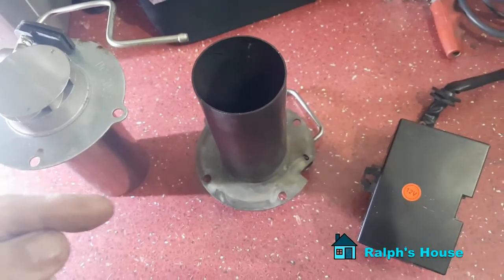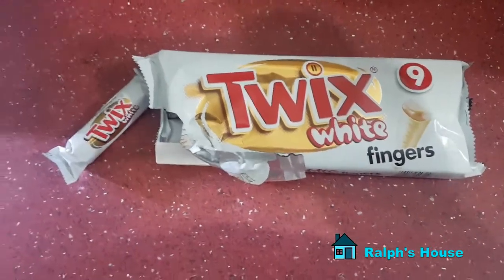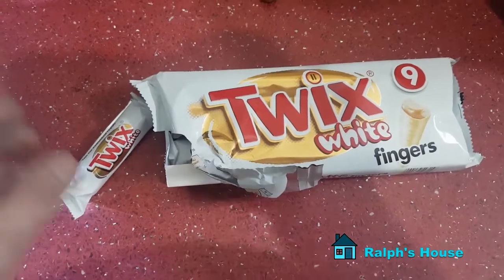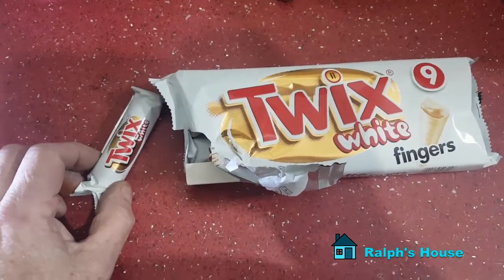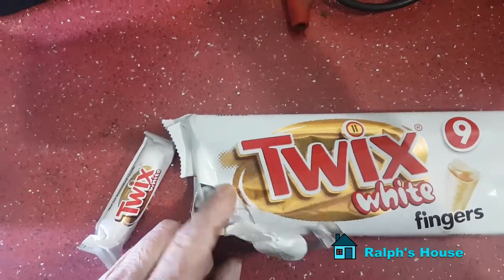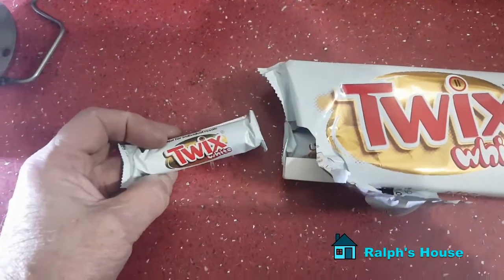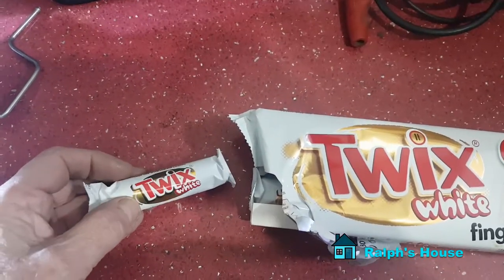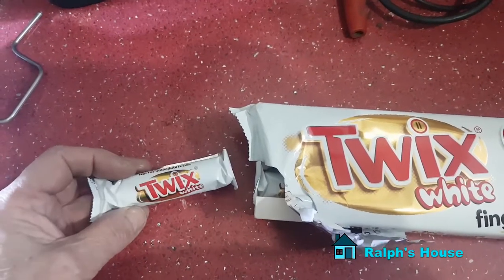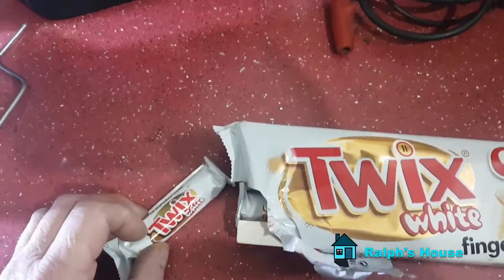Moving on to something completely different. I'm not sponsored by these people. I went out to the co-op — my nearest supermarket — to get some milk and spotted these white Twixies. My son took one out and said 'that's not a Twix.' I said what do you mean, he said 'there's only one of them — it's a Twa.' I said yeah, or an X. He's quite right, isn't he.